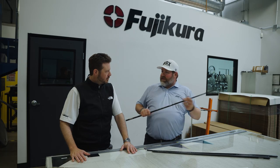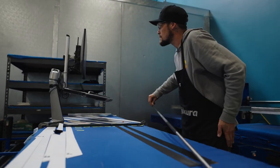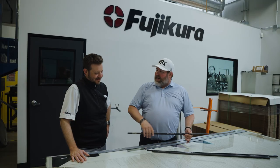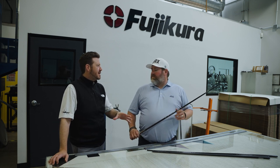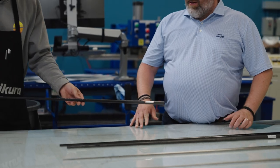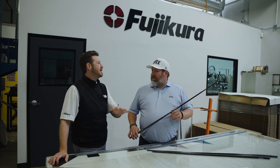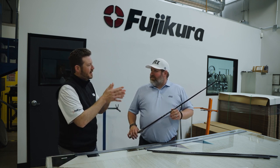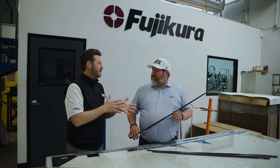First off, yes, they're all graphite. This is Fuji Kura, of course. And of course, VeloCore — but a little different. These are a three-step parallel set of shafts. The DNA of this shaft is really VeloCore technology. That's a full-length combination of high tonnage materials. Essentially, what they do is create a very stable platform for us to build a bend profile off of.